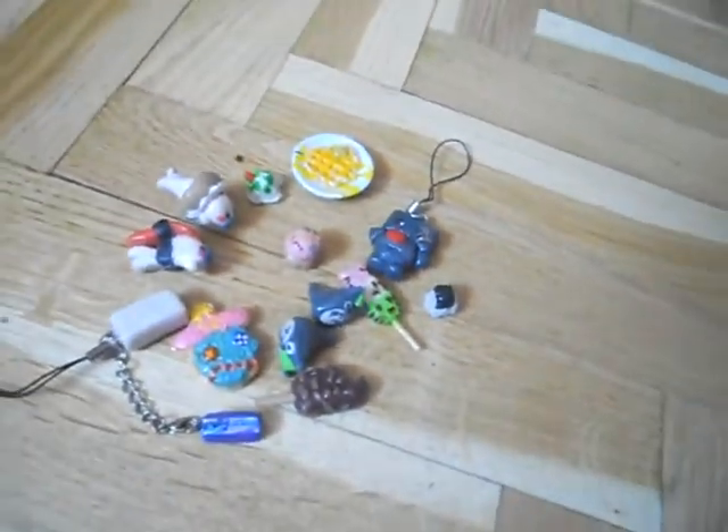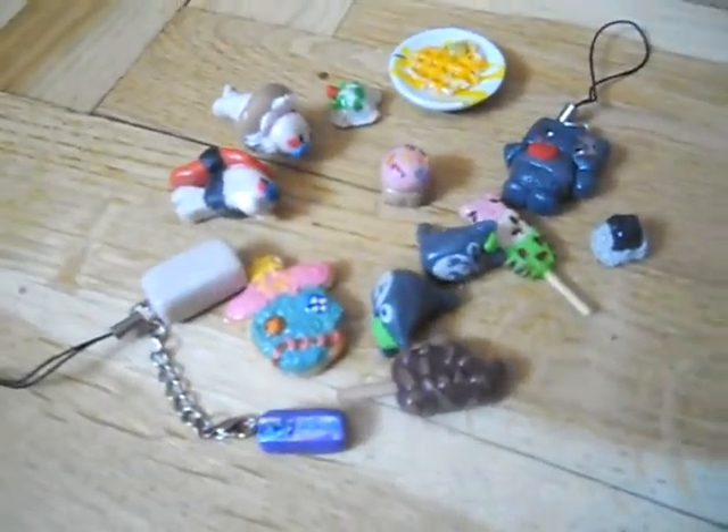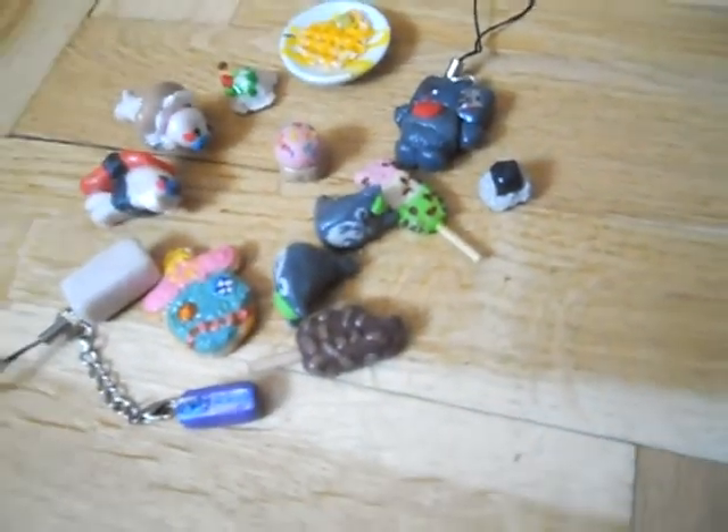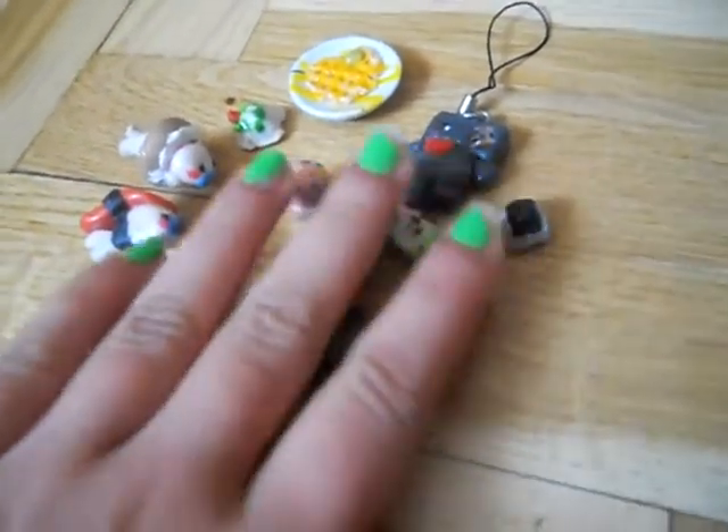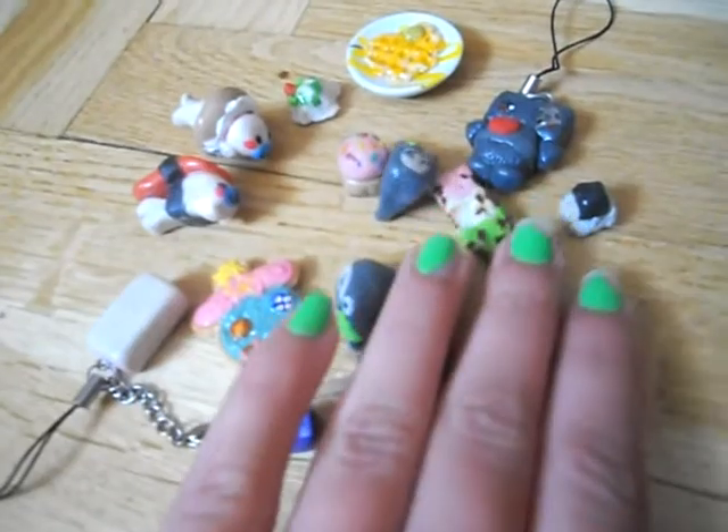So there is my first charm update! Let me know if you'd like to see a tutorial of any of these charms. Hope you like it — bye!